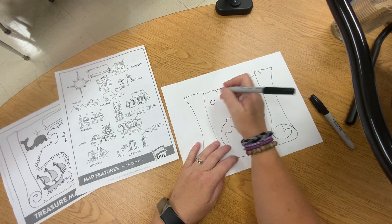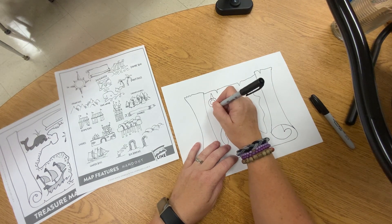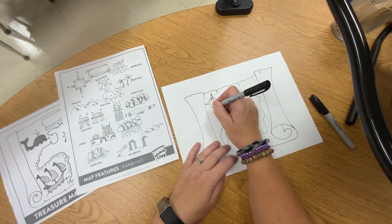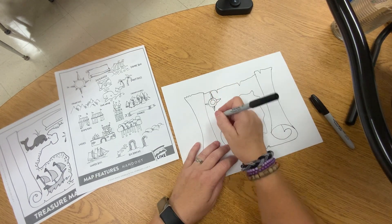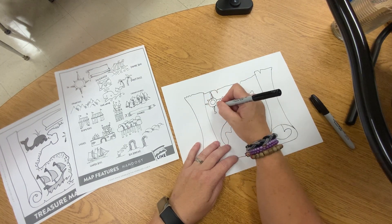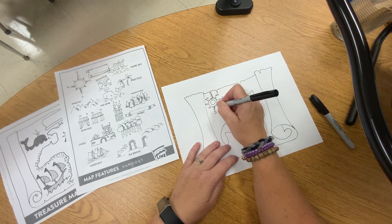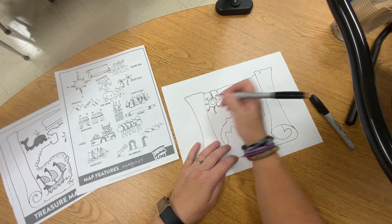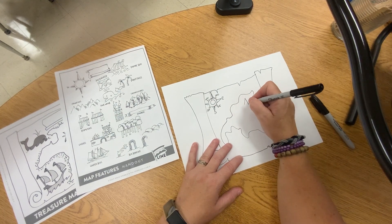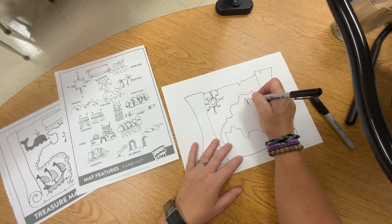I'm going to make my compass with North, South, East, and West. If you want to add some lines there you can do that to make it interesting. You can also add the intermediate directions — Northwest, Northeast, Southeast, Southwest. You probably want to add something like mountains over here. You can add lines to show shadow and make some texture.